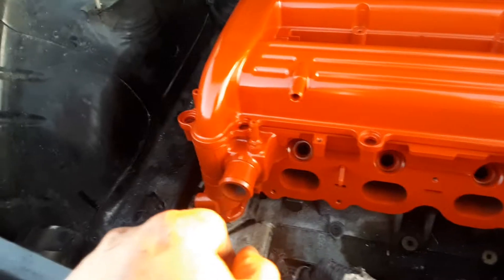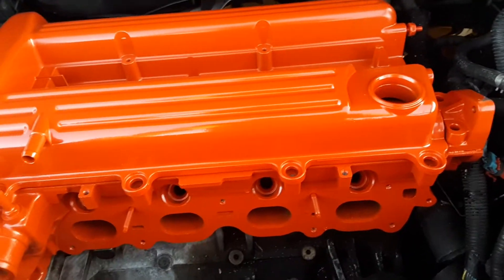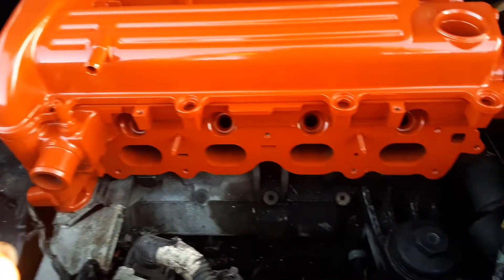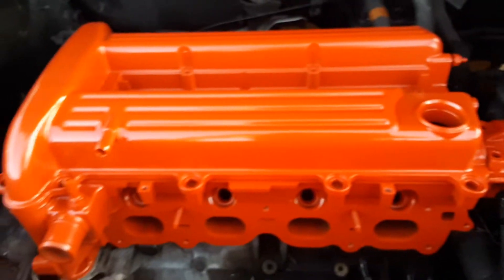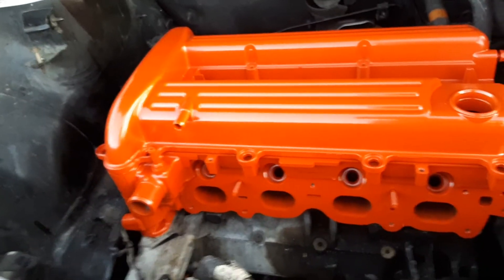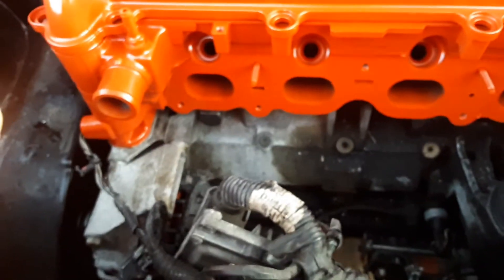I'm a firm believer in painting in bright colors like this instead of everything being black. You can see if there's a leak — it will stand out like a sore thumb if there is an oil leak on here. And for this thing to be clean, everybody would look and say, oh yeah, he just recently put a head on this. As soon as you get it on the road, I'm going to power wash all this down here and get all this oil off.